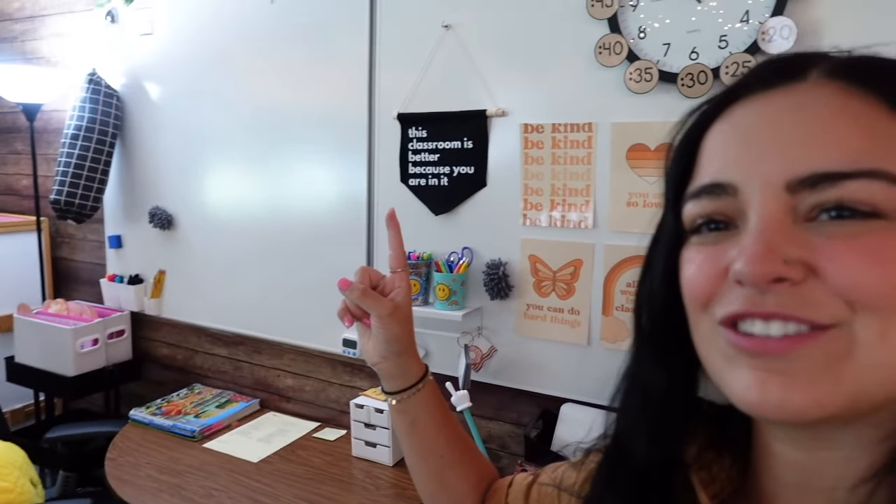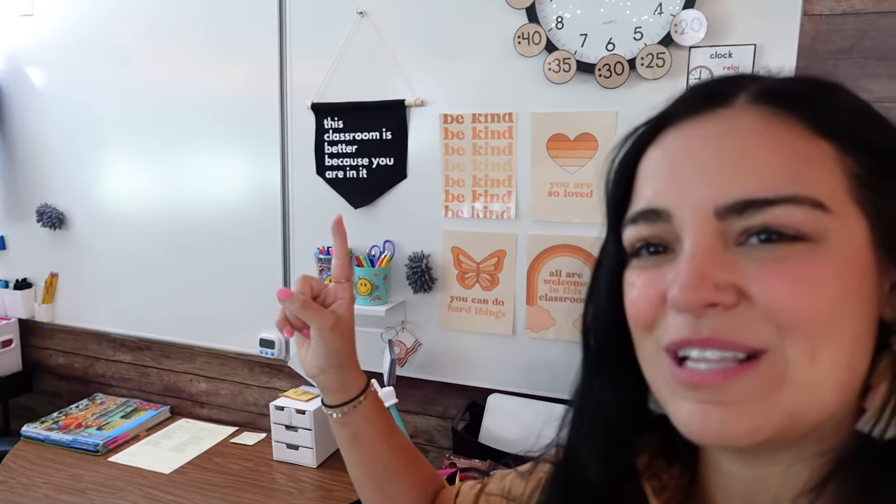I'm really excited — I'm going to be making some gift items for a couple of my co-workers for their classrooms today. I have a little pennant banner right here that I made for my classroom using my Cricut. It says 'This classroom is better because you are in it,' and I want to make one for one of my co-worker friends because I think it would brighten her day. That's going to be one of my bigger projects today.